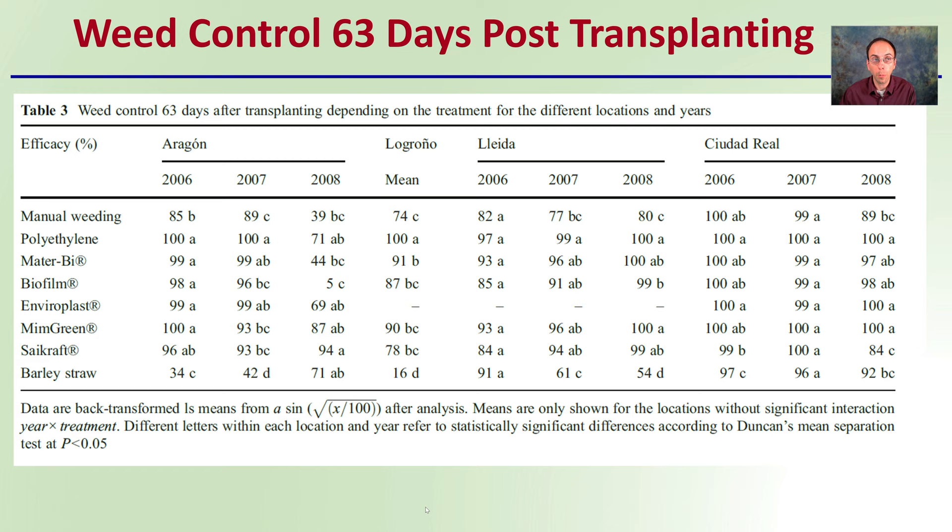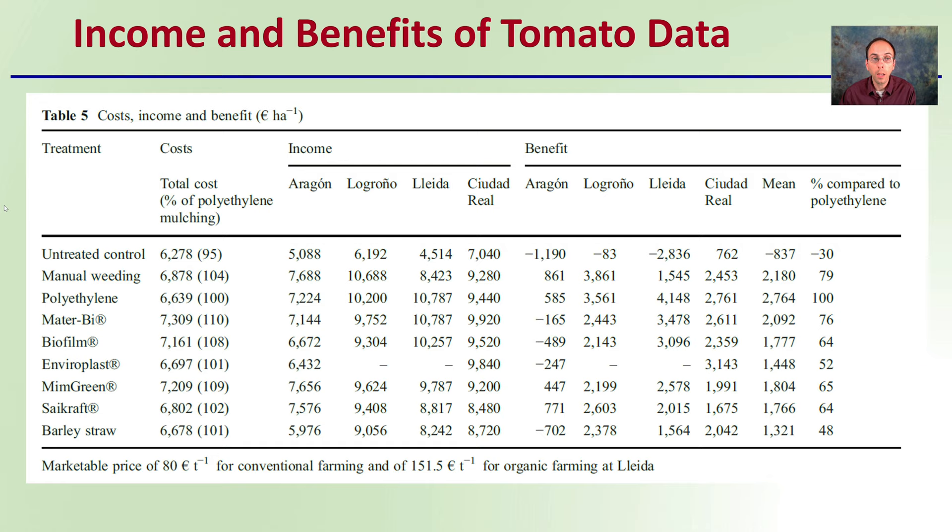Looking at income, benefits, and related tomato data — we're examining cost, income, and benefits, with percent compared to polyethylene as the standard plastic mulch. The untreated control performed less than polyethylene, showing that weeds definitely added competition and reduced yields. You can see the polyethylene was the reference point at 100%, and everything else was better than the untreated control but didn't quite meet the yield levels of polyethylene.